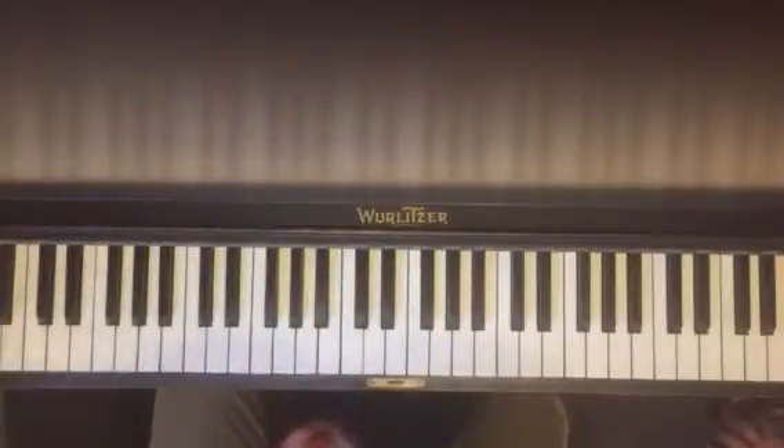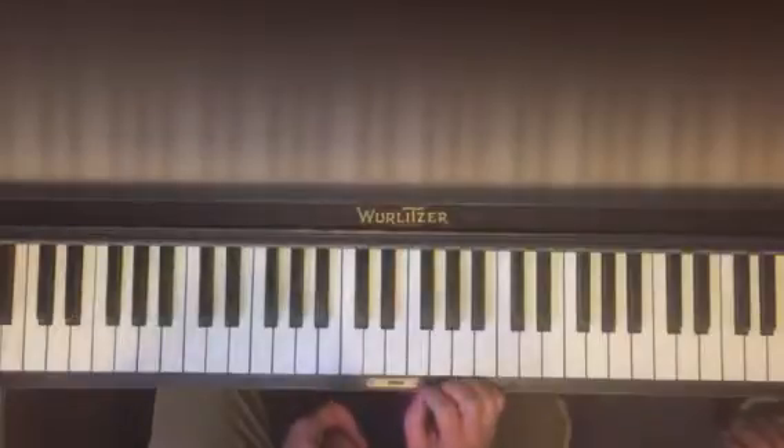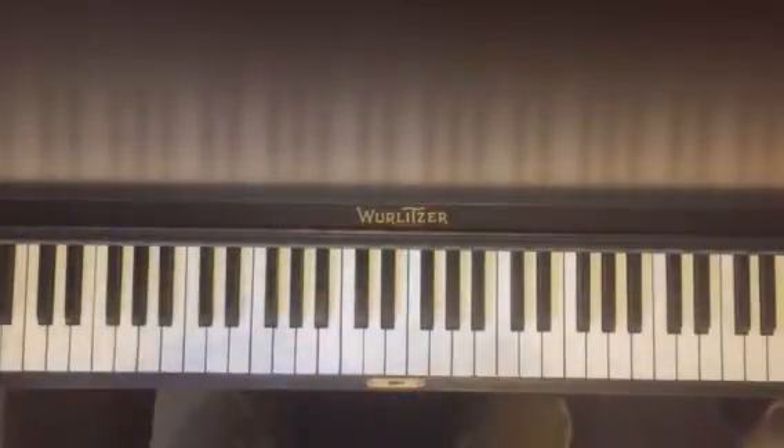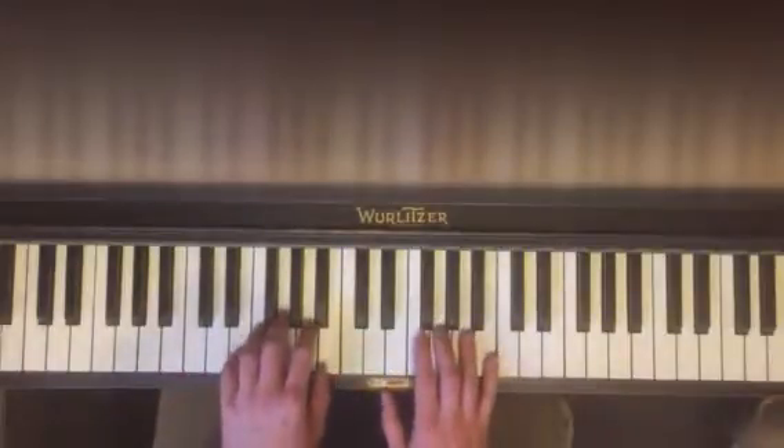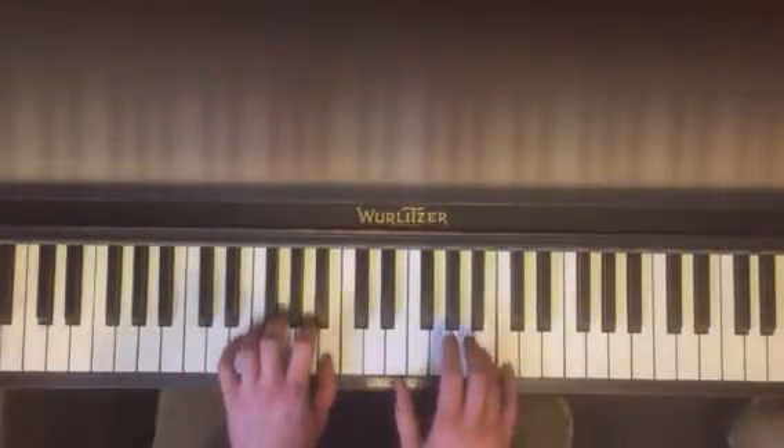So if you can put each of those together — play each of them a couple of times, and then try to put them all together every time you start to practice this. It'll work out really well.